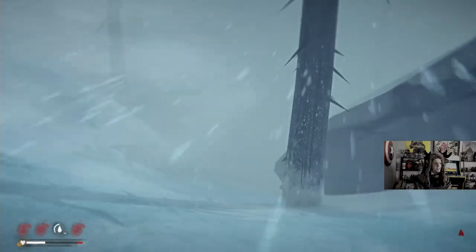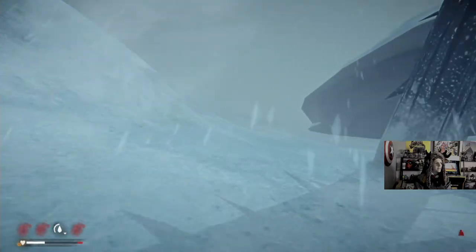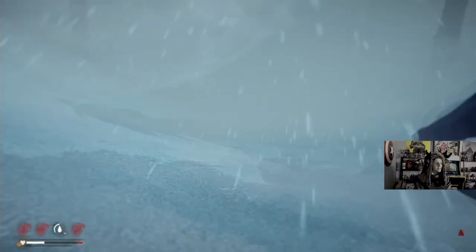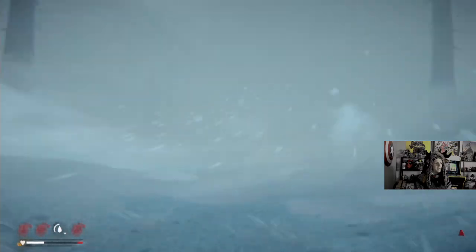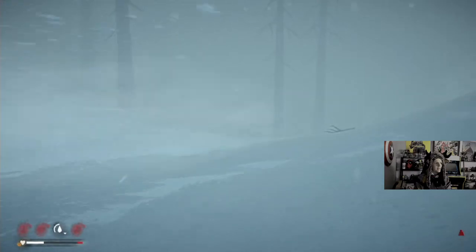We're going to Pleasant Valley to Timberwolf Mountain right now. Dang it. We're close, but I can't see where we're going right now. Crap. The weather.